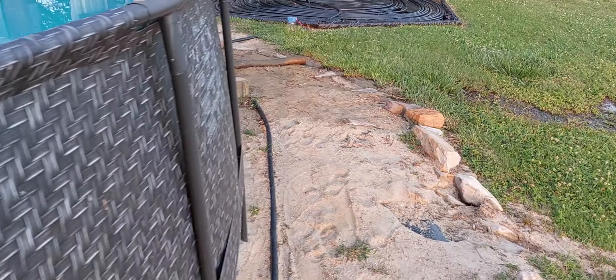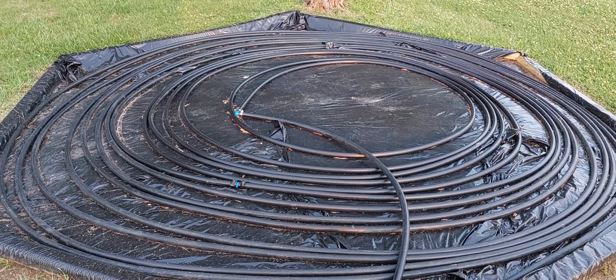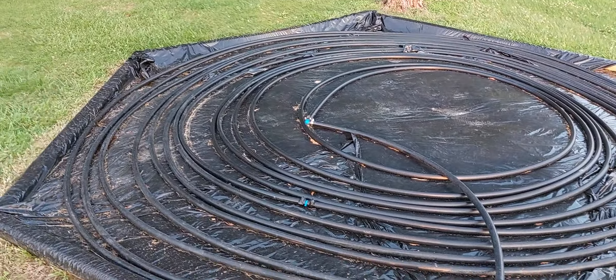I was going to cover it up with some clear plastic corrugated roofing material, but I decided not to. It heats the water up so we can swim longer this fall. Thanks for watching, I'll see you on the next one.